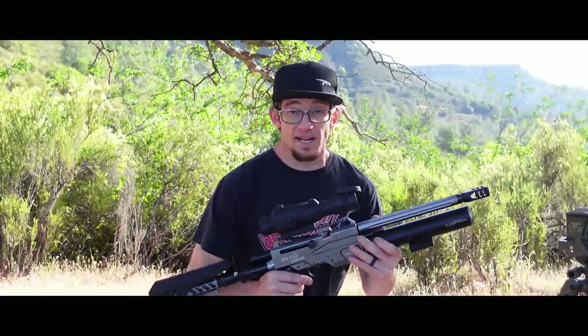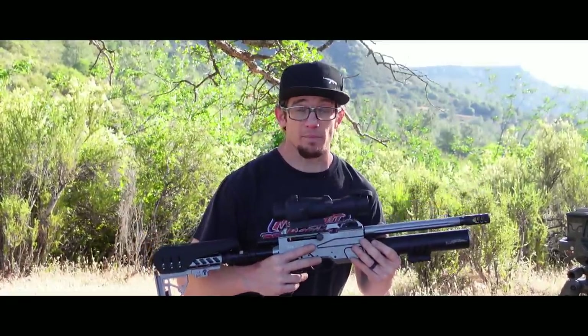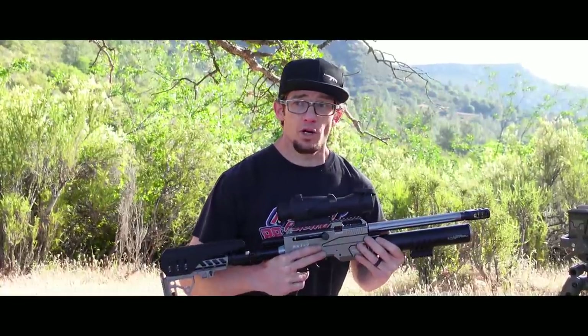Honestly guys, I'm extremely excited to bring this to you today. There are some things in life that you just have to be a part of. As a person who has already defended my own home with a pre-charged pneumatic air gun, this episode means a lot to me personally.